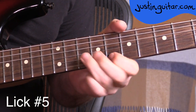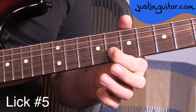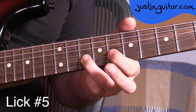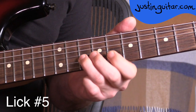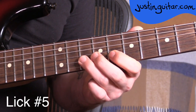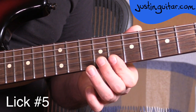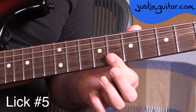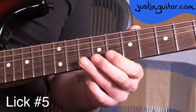Lick number five — this one's another really cool one. So we're starting off with the first finger in the eighth fret of the second string. We hammer on the third finger into the tenth fret. Then we're going to roll the first finger over to play the eighth fret on the thinnest string. This little part can be a nice repeated package as well: eighth fret, tenth fret, eighth fret on the thinnest string. Roll it back over to the eighth fret on the second string, hammer on, eighth fret on the thinnest string. Can you see the way the first finger is making that little roll? Take a little bit of practice — don't expect to get it right straight away.